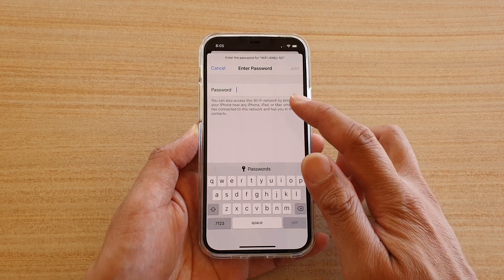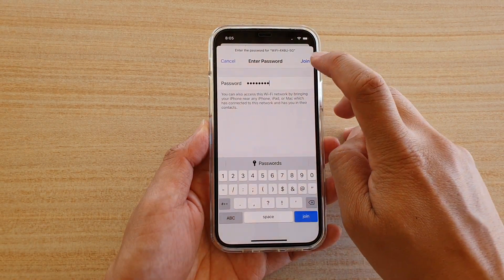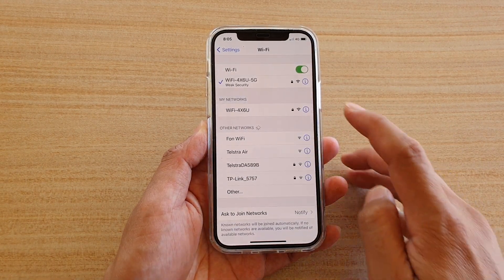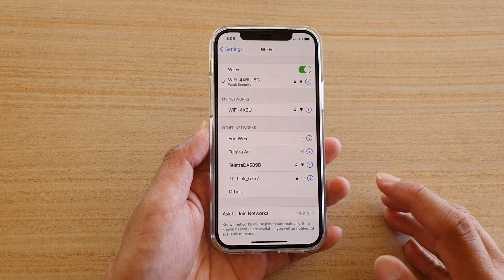For example, this one here. Next, we need to enter the Wi-Fi password. Once you have put in the Wi-Fi password, tap on the Join button, and that's it — now we have connected to a different Wi-Fi network.